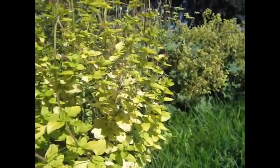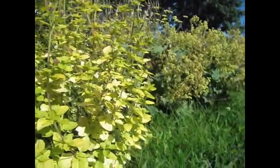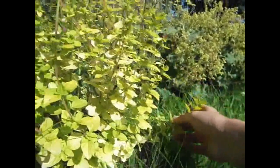Hi there, Hughes Nurseries here, and I'm now doing a few herb propagating series, and today I'm concentrating on golden marjoram.